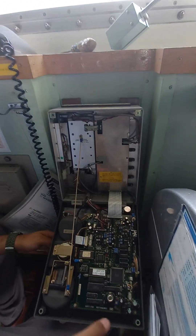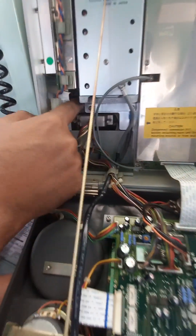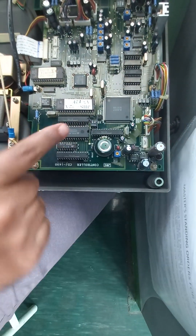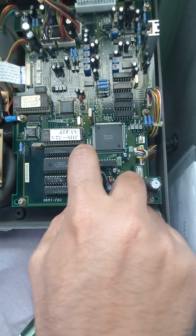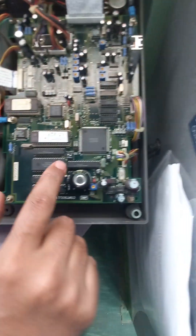First of all we have to take the safety and turn this off. There is a button inside — it's an on/off switch. After that there is one dip switch, this is one and two. The first one we have to put it on — on.